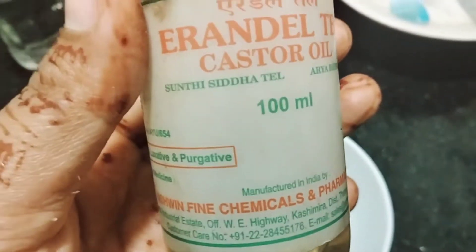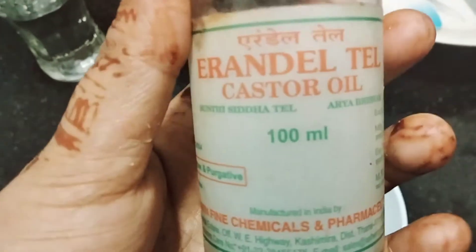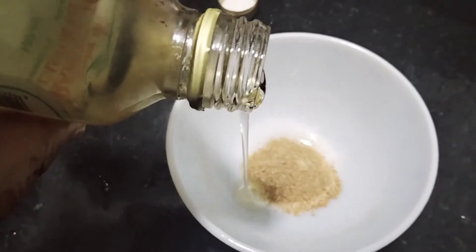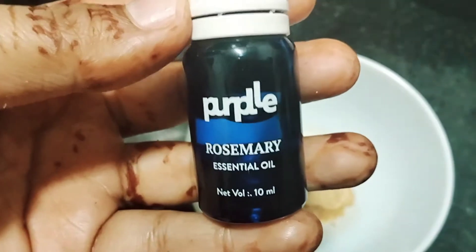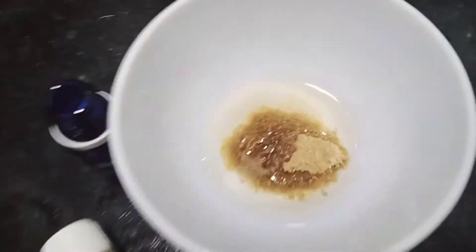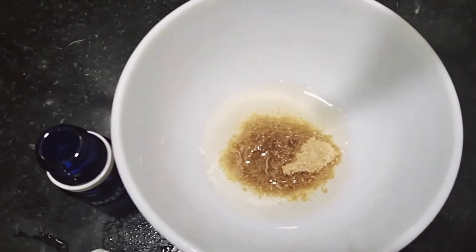I will use castor oil — this is transparent and clear. If you have black castor oil, you can use that too. I will add this to our hair oil. Now I am adding rosemary essential oil. This will help our hair growth. I will use some drops of essential oil — it is also good for the fragrance. I will add it. Okay, that is enough.